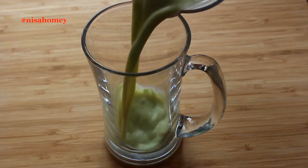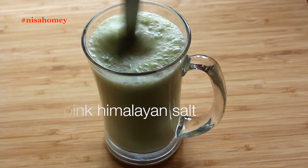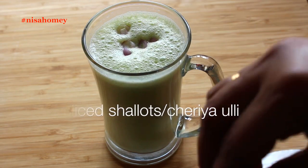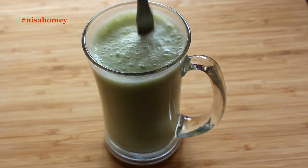Pour the aval buttermilk into a serving glass, add in pink Himalayan salt, and mix well. I like to sprinkle some sliced shallots, also known as cheriya ulli in Malayalam, as it gives a nice crunch, but that's entirely optional.